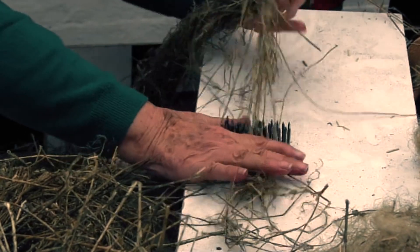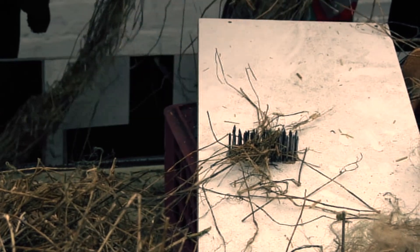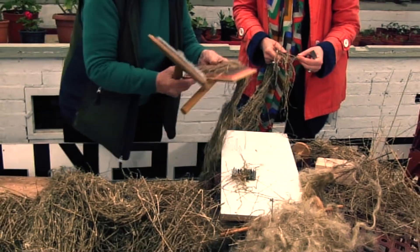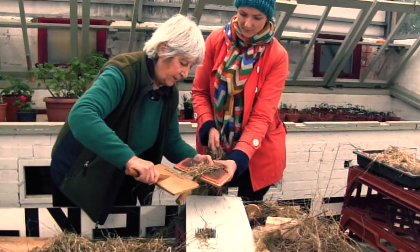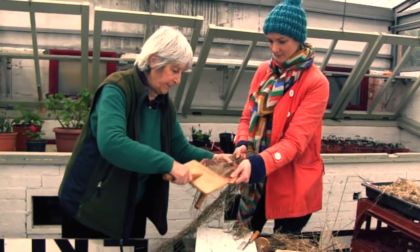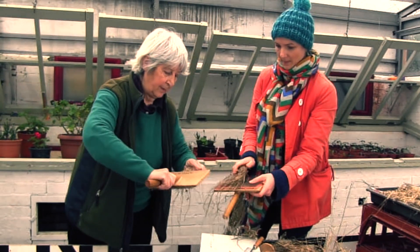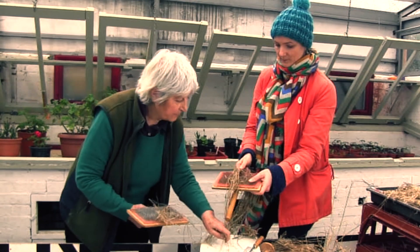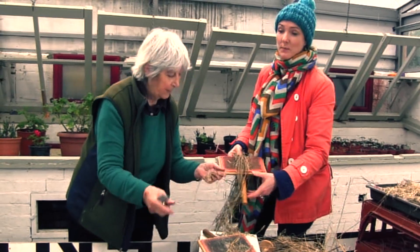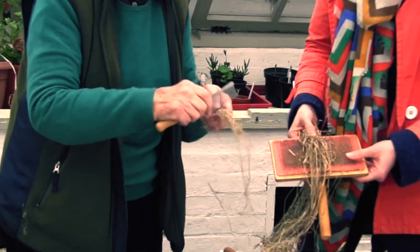It was quite difficult. We did resort to other carders as well. These work to some extent, but I think the best tool is the animal dog grooming combs — we decided that was the best tool for the job.